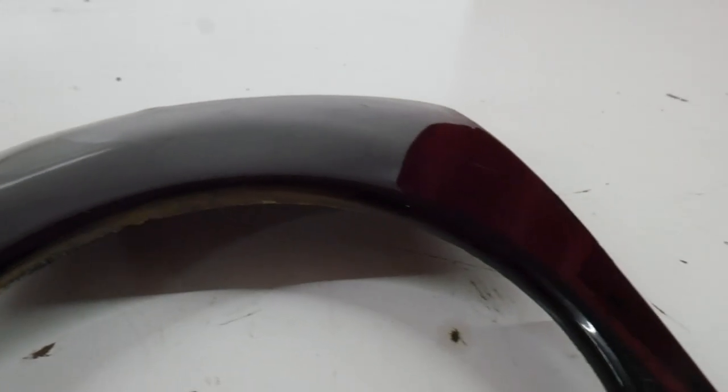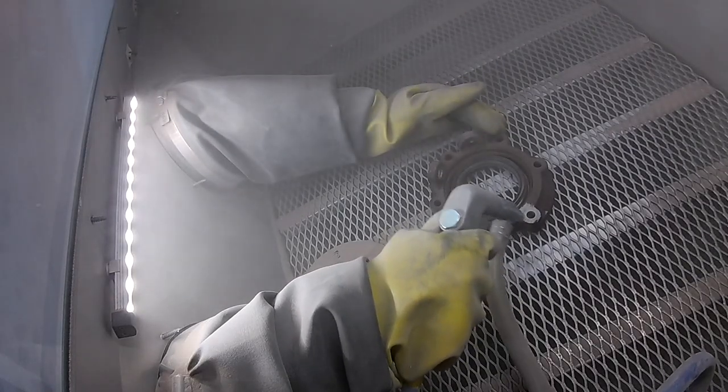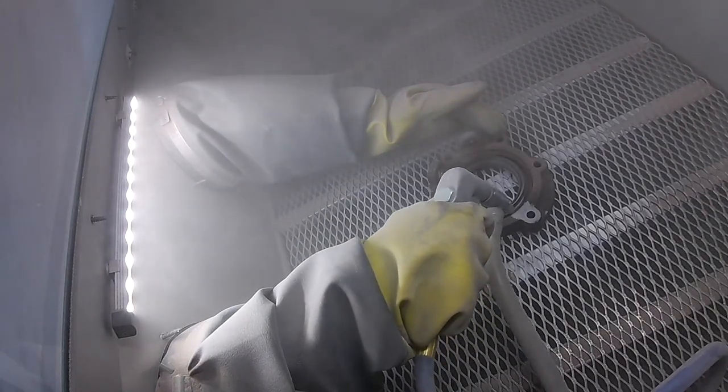The options for plastic are not as plentiful, as damaging or melting these components is much easier. Traditionally sandblasting has been used to strip both plastic and metal parts, as it works decently and under perfect conditions seldomly damages your parts.